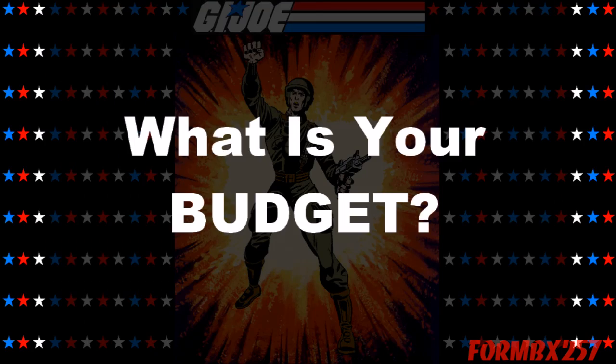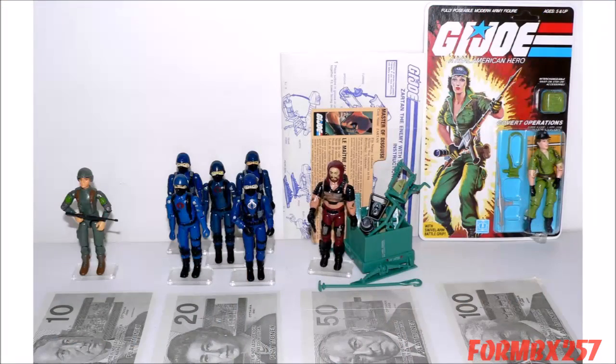My first tip is: ask yourself seriously, what is your hobby budget? The amount of money you set aside should determine what you buy, not the other way around. If you're just casually collecting loose or incomplete figures, vehicles and playsets, you won't spend much — unless you wish to buy multiples of those items. That's called army building, and then it can be quite expensive.